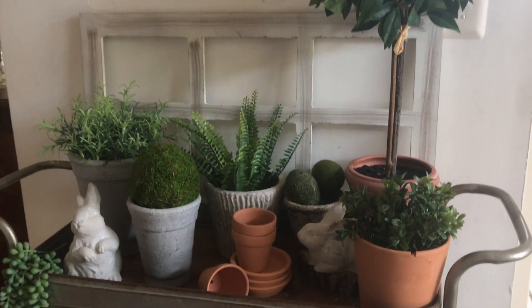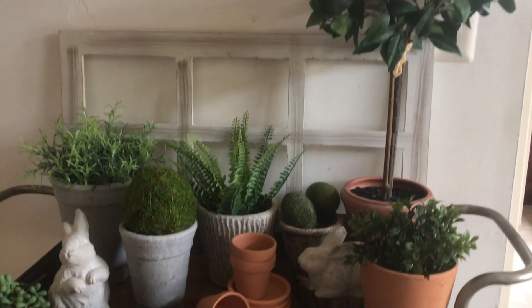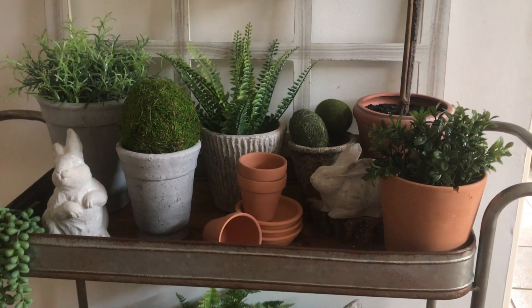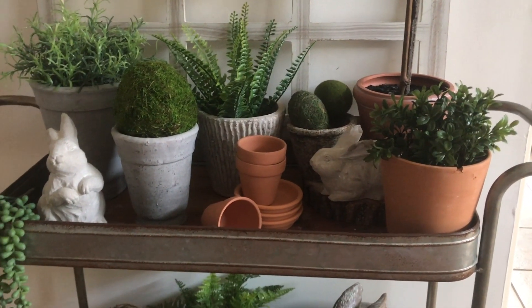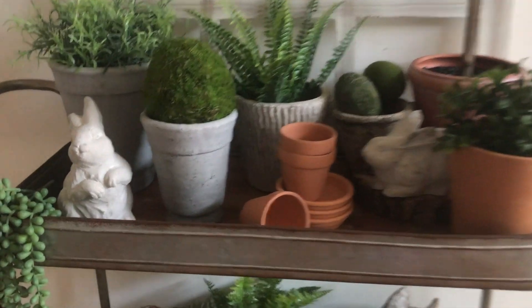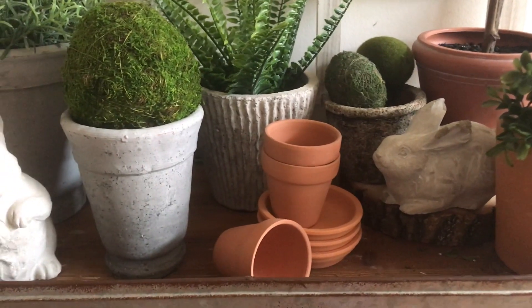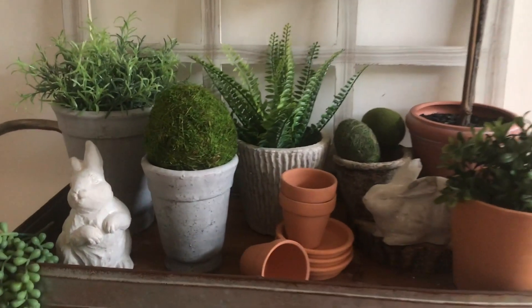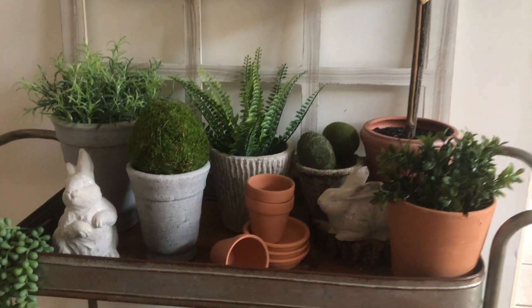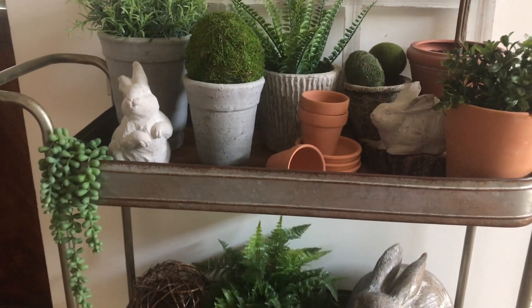We're going to start with the top shelf. I just put plants in terracotta pots and gray pots mixed in with terracotta — I think it looked really nice. Then I have those two little bunnies, which will be perfect for Easter but I can use them after Easter too. Everything here is Hobby Lobby; oh, the bunnies are from Michaels.